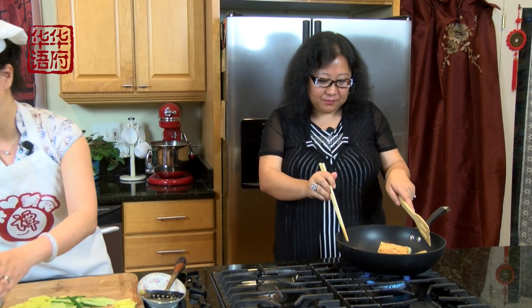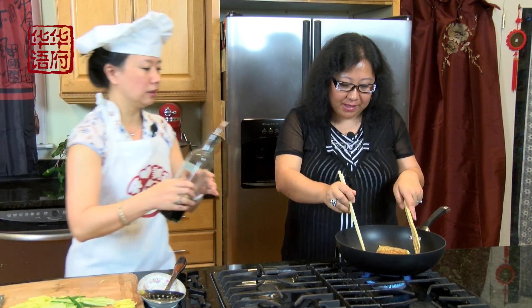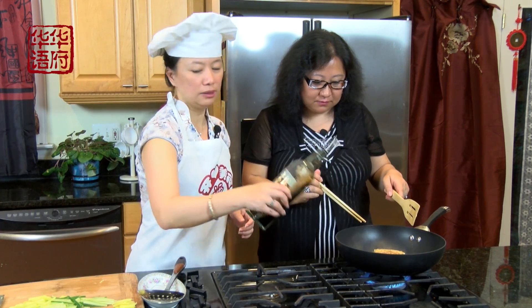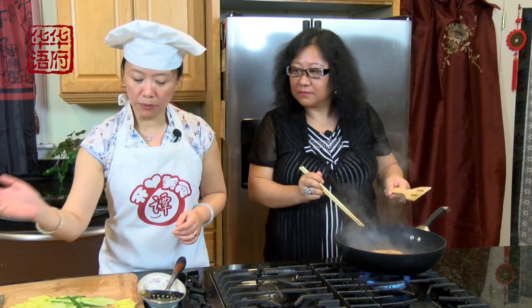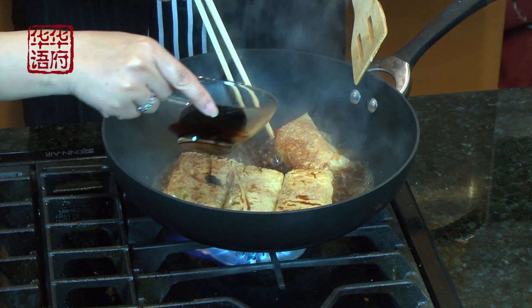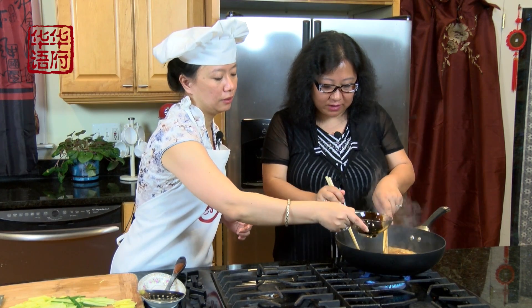现在我们就已经好了，可以加水到油里面，少少的就跟你平时炖鱼的量差不多，大概磨到鱼的一半的样子。然后呢我们再加酱油。刚才加的是生抽，这主要是为了味道；那我们现在呢再加点老抽为了提色，这样红烧鱼的感觉就出来了。